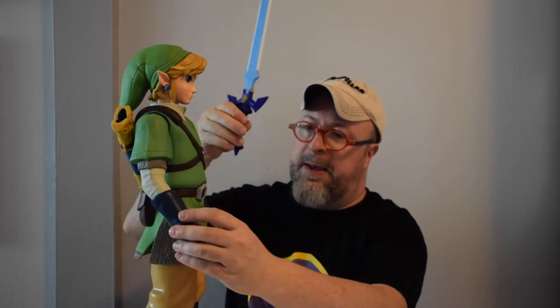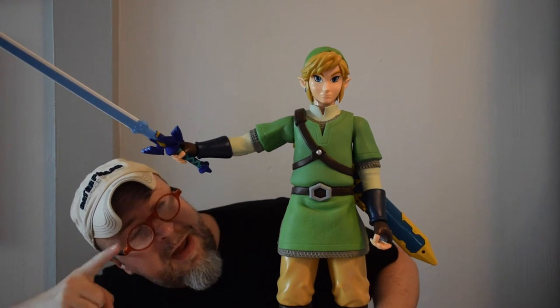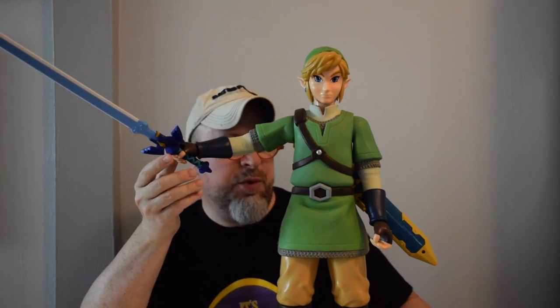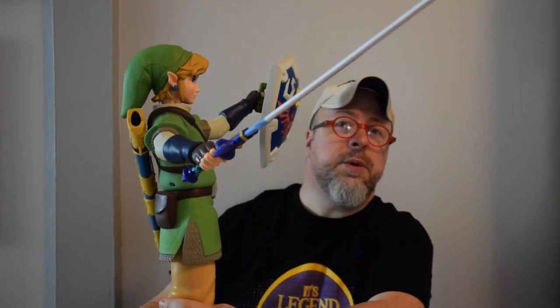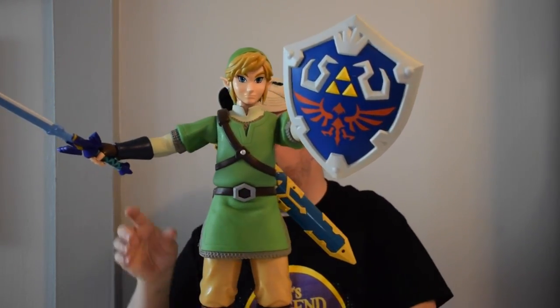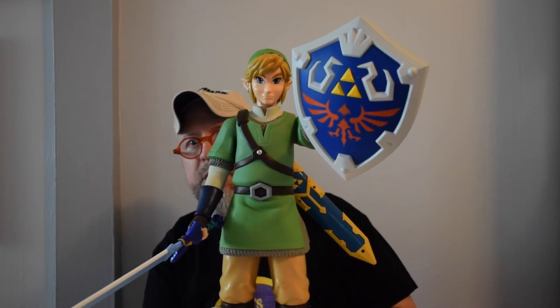That's Link looking good. Here he is with his shield, and let's see how the sword fits into his hand. He looks really really cool with the sword in his hand. Here's Link with the sword up to the sky — and from the reverse. Here is Link with his sword held high and his shield held high, and then I'll put the sword down so you can see what it looks like.